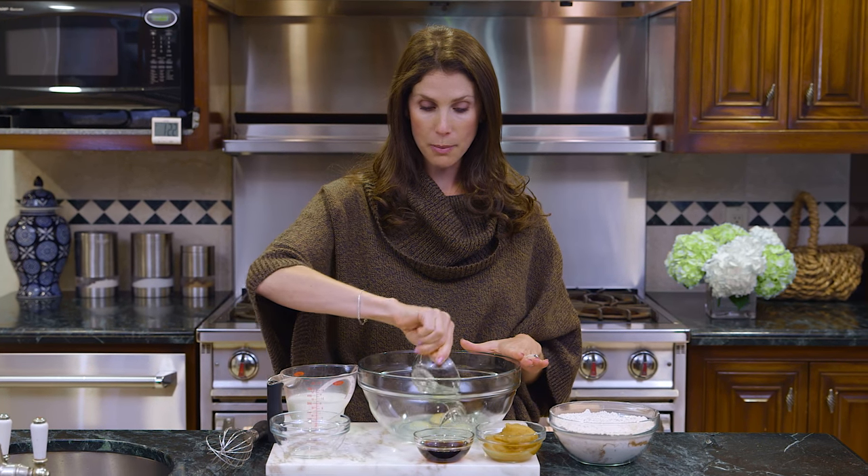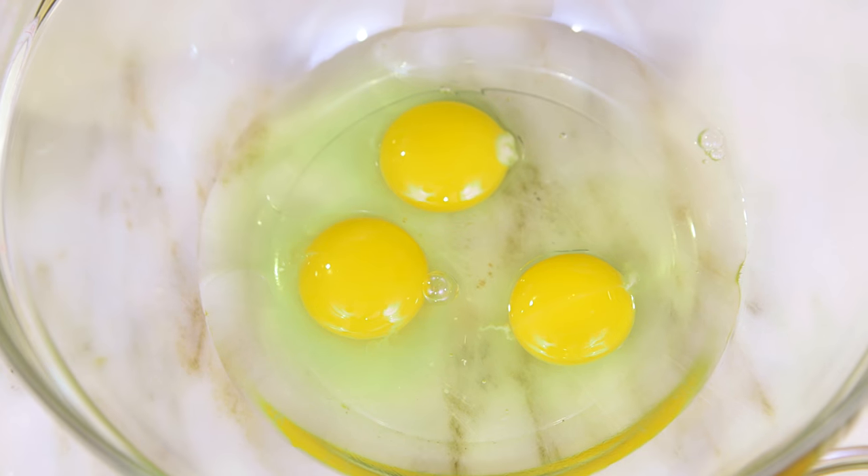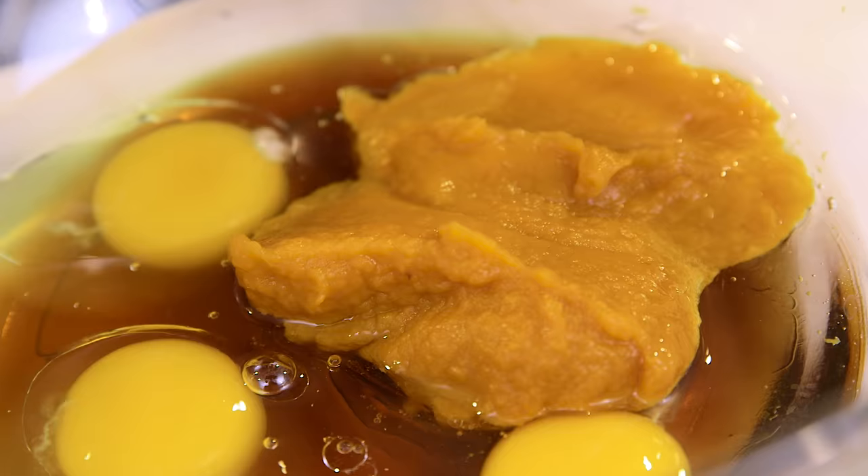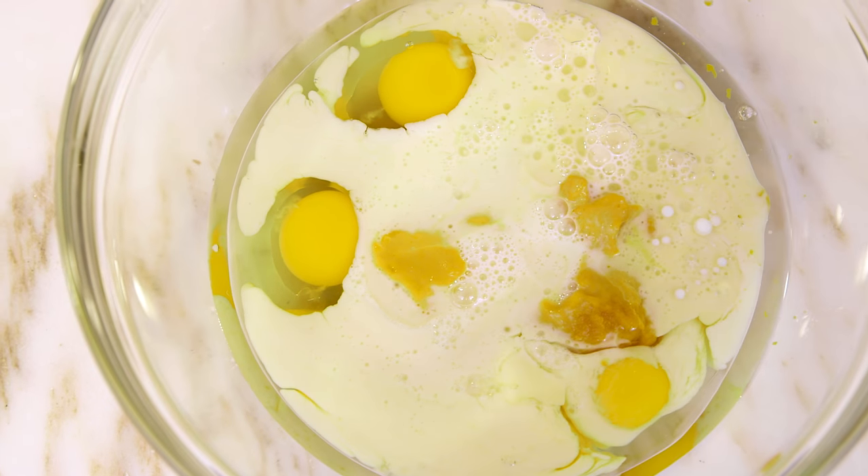Next we need to mix all of our wet ingredients and I'm going to do that in a giant bowl because soon I'm going to add all of my dry ingredients in there. So I've got three eggs which I'll add to my bowl. Then I have some refined coconut oil — that has no hint of a taste of coconut, but you can sub it out with some butter or some vegetable oil, whatever fat you prefer. Next I'm going to add my maple syrup, which is another great fall flavor. Then I have pumpkin puree — this is not pie filling, it's actual pumpkin but from a can. And finally I have milk; I'm using 2% but this recipe really isn't fussy so you can add almond milk or whatever you have. And now a thorough whisk to combine everything.